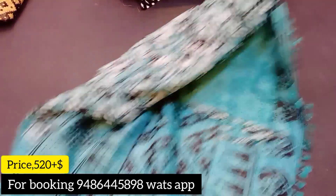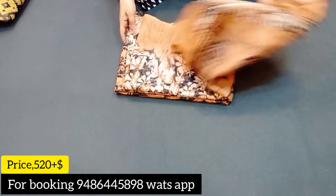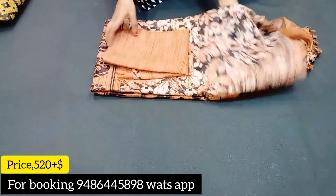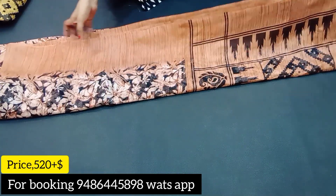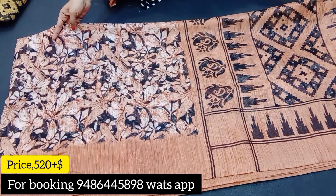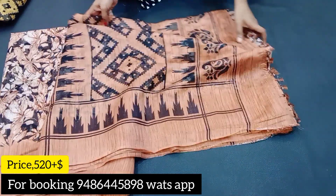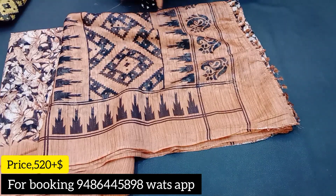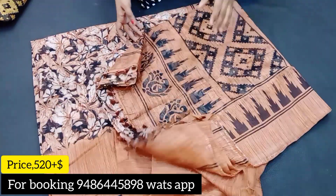Next color is brown color combination. The brown design has a blouse. The blouse is brown. The price is 520 rupees plus shipping.